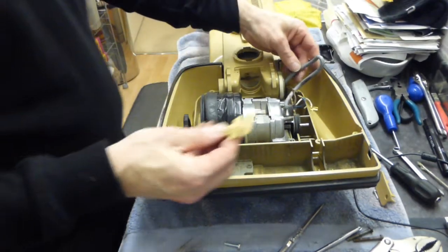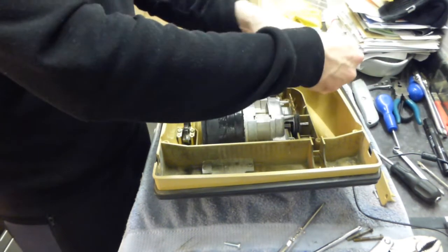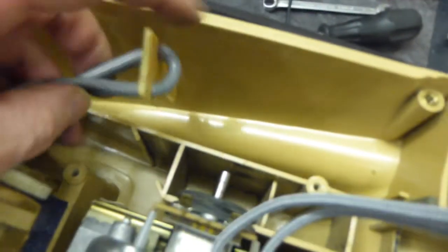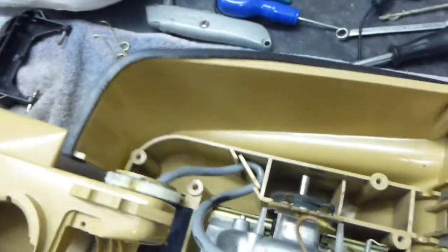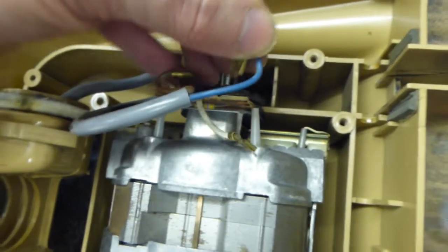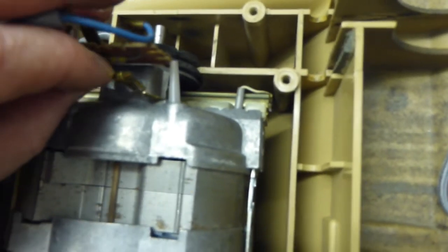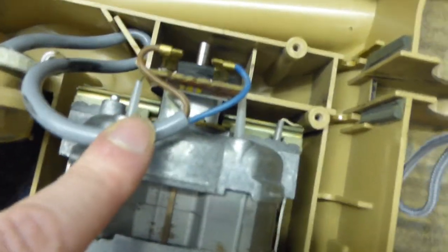We're going to put this back onto the cable like so, and that basically pushes down into that slot I showed earlier. We push it down into there with one hand. That's what holds the cable steady, and then we can reattach the cable — remembering that brown went onto this terminal, blue went onto that terminal, and the white one goes onto this terminal here. That's the motor wired back up, and it's very simple on these isn't it?